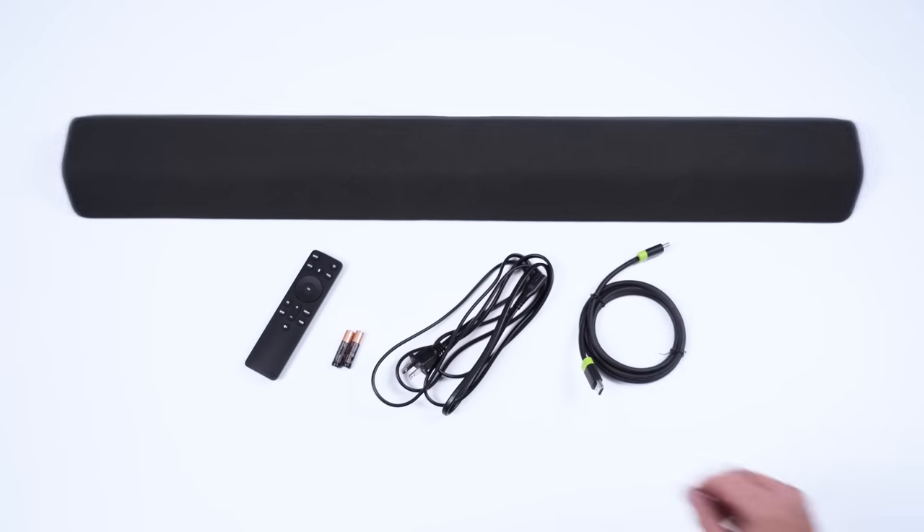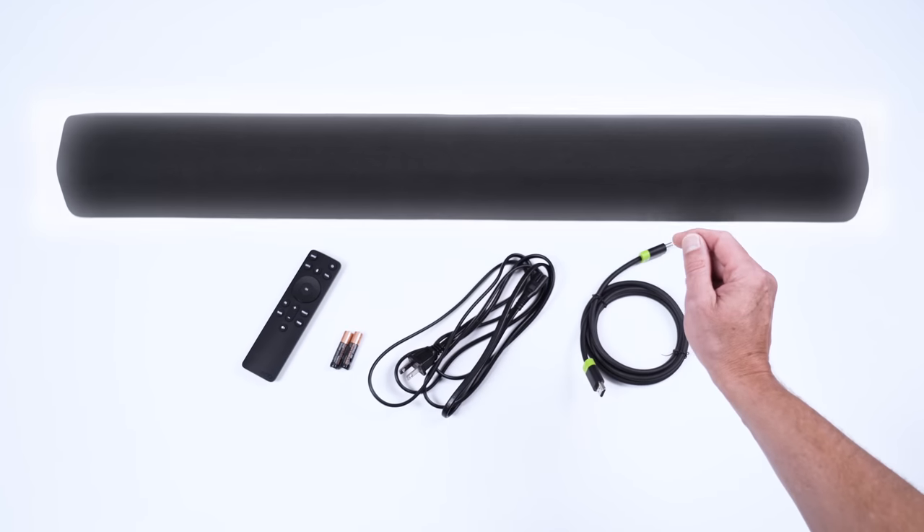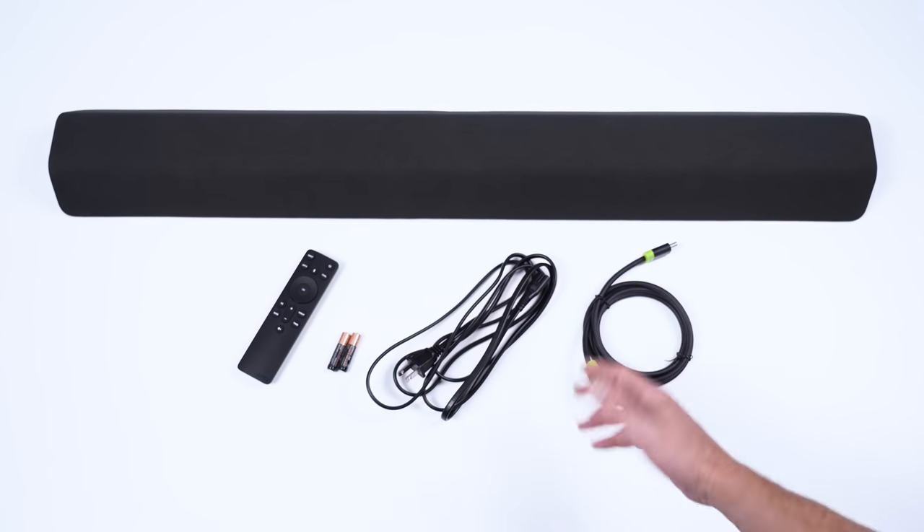So here's what you get for under $200: the soundbar, a remote, and even some cables. It's a one-box deal, and Vizio is delivering on that promise.